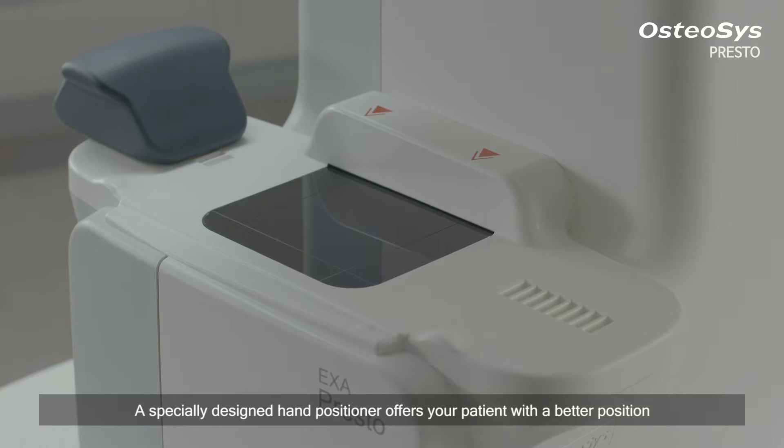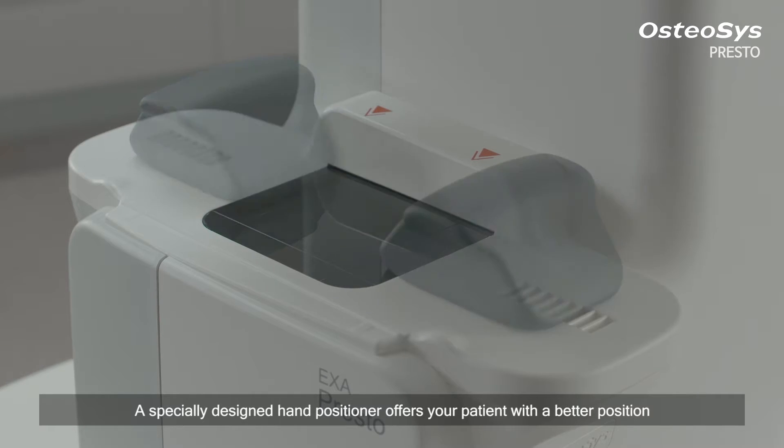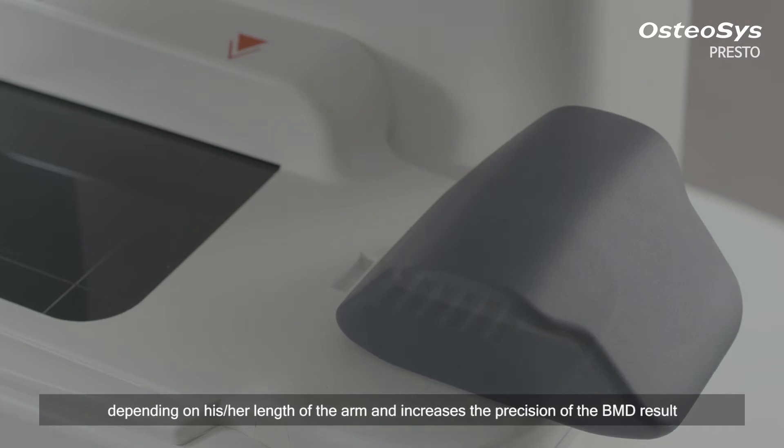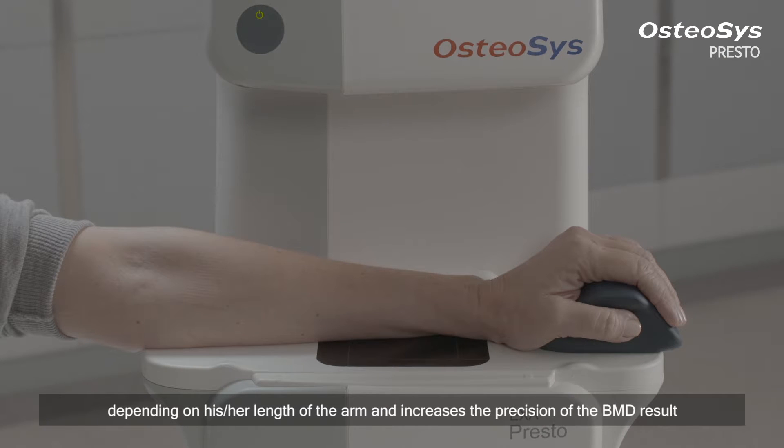A specially designed hand positioner offers your patient a better position depending on the patient's length of the arm, and increases the precision of the BMD result.